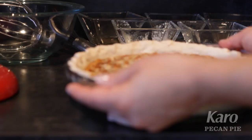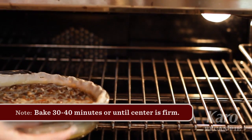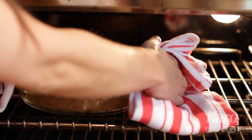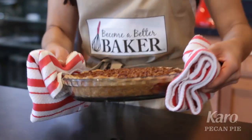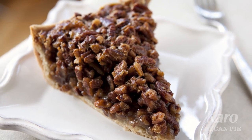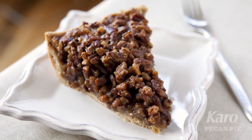Now we're ready to put the pie in the oven. Bake your pie in a 350 degree preheated oven for about 30 to 40 minutes. Once your pecan pie is fully baked, transfer it to a wire rack to cool. And there you go, a delicious pecan pie made by you. Your family and friends will love it and I guarantee you they will be coming back for seconds.